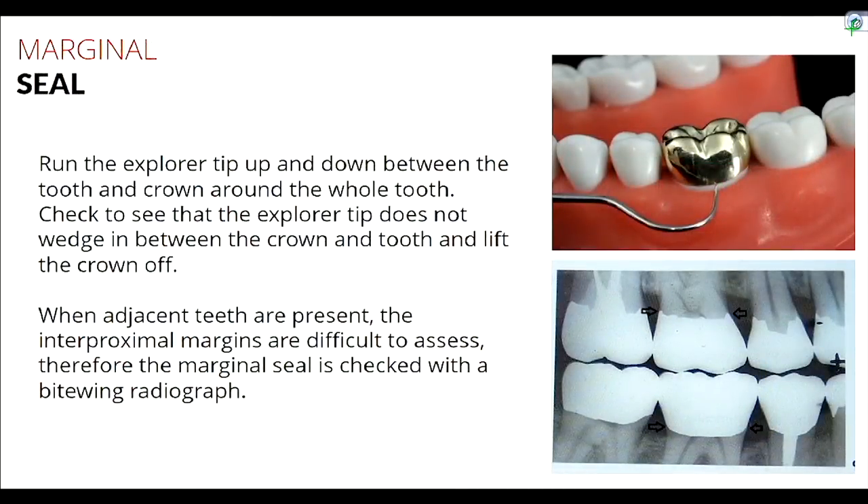Once interproximal contacts are satisfactorily adjusted, take your explorer and run it around the crown — buccal and lingual — where you have good access, and check that the tip doesn't get wedged between the tooth and the crown. You want to confirm it's sealed all the way around. If you can get the explorer tip in between and lift up and the crown comes up, that's an open margin, which is not acceptable.